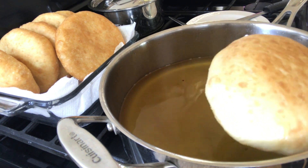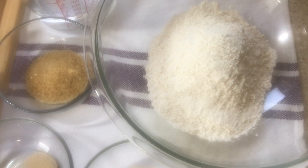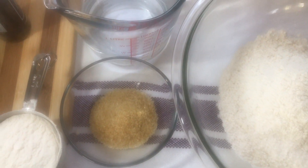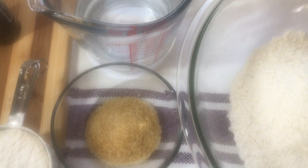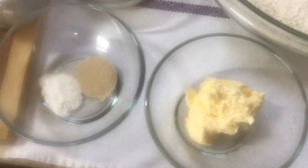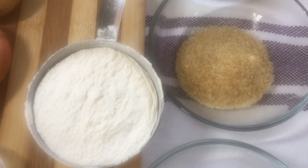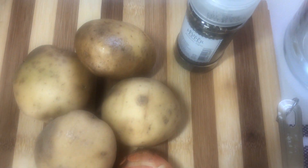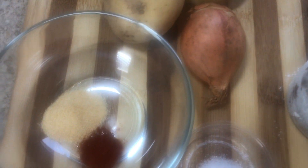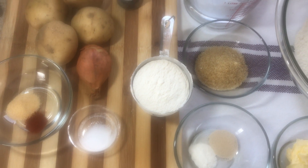You will get the full details listed in the description on how to make these bakes. This is a dough that is filled with savory, well-seasoned mashed potatoes and then deep fried. For the ingredients I have some flour, warm water, some brown sugar, yeast, baking powder, butter, and some extra flour for dusting. I also have black pepper, potatoes, one large onion, paprika, garlic powder, and some salt.